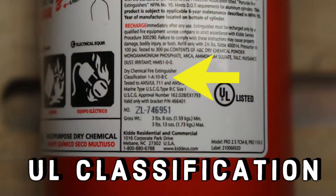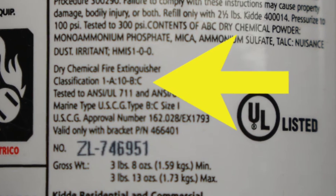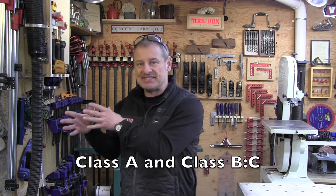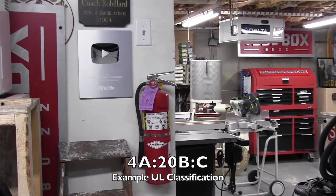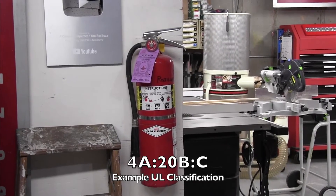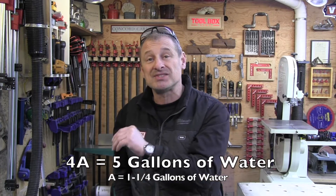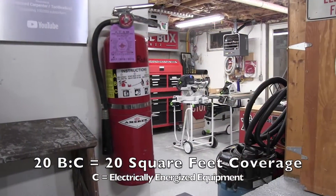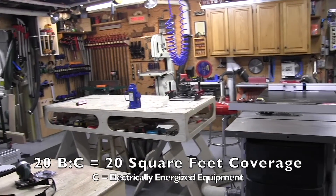The fine print on a fire extinguisher is a label, and on those labels are letters preceded by numbers — that's the UL classification rating. Underwriters Laboratories tests all fire extinguishers for the size of fire they'll put out and their effectiveness. The UL rating is broken down into Class A and then Class BC. The numerical rankings after it allow you to compare the relative extinguishing effectiveness of different fire extinguishers. For example, an extinguisher rated 4A 20BC indicates the following: the A rating is the equivalency of one and a quarter gallons of water, so 4A equals five gallons of water. The B rating is equivalent to square footage — so a 20B means 20 square feet of coverage. And the C indicates that it's suitable for electrically charged or energized equipment.